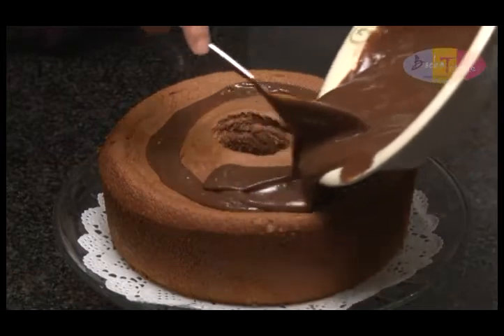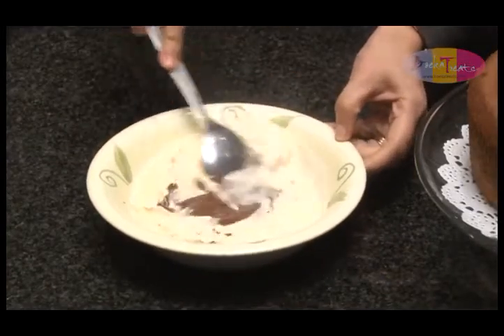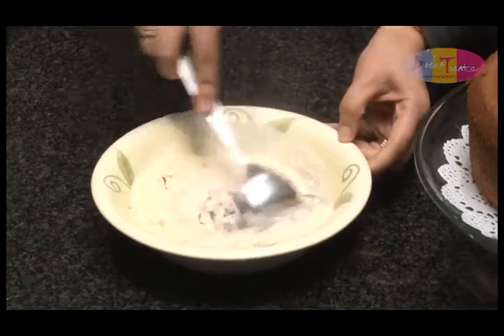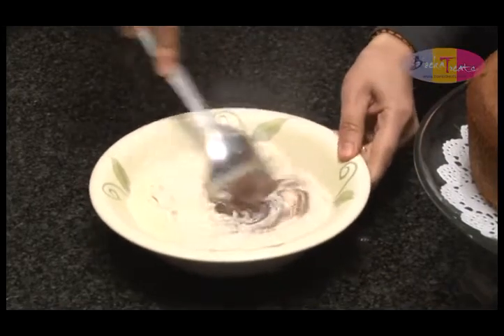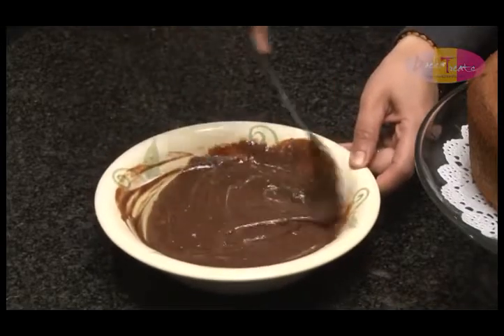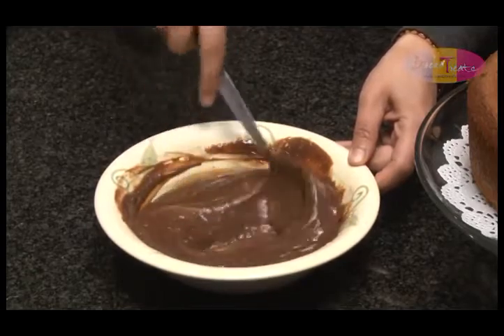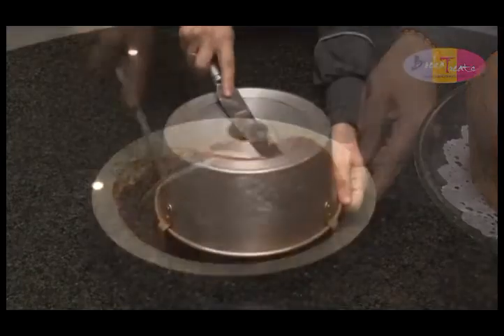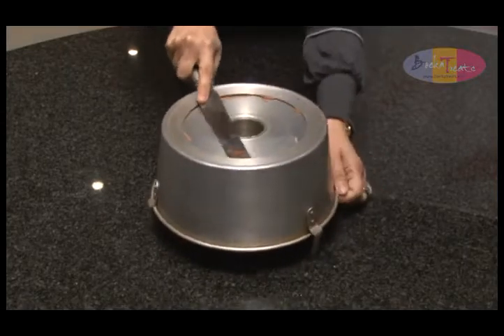Now for the topping, also known as the ganache. Melt 200 grams of chocolate in the microwave for approximately one minute. Afterwards, add the dessert cream and stir until smooth. If you don't have dessert cream, you can use approximately half a cup of fresh cream. Once the cake is completely cooled, remove from the tin with a knife or spatula.